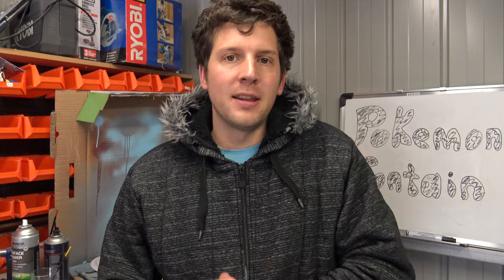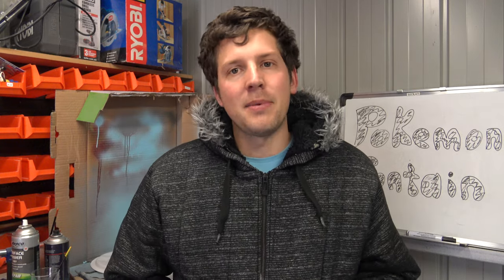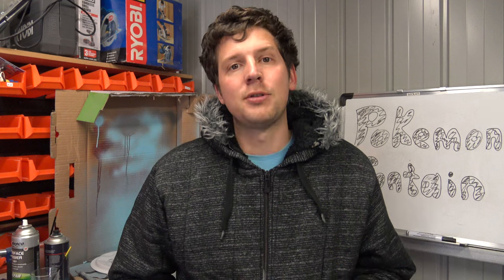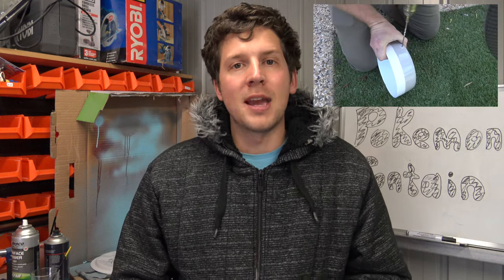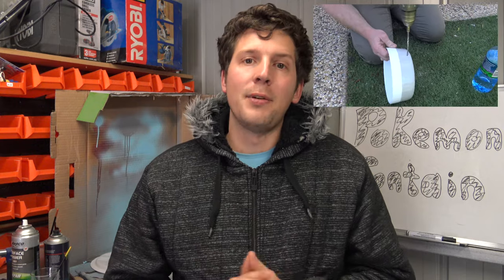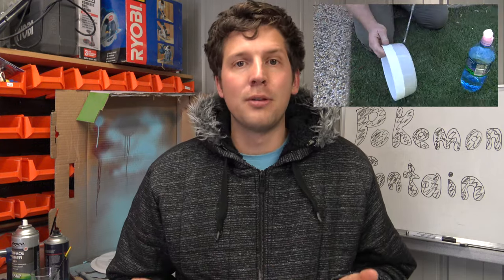Now that we've finished painting the water fountain, it looks amazing. Next step is to drill out the bowl. Normally for this you'd want to use a diamond tip drill bit, but we didn't have any on hand, so we ended up using a masonry tip drill bit with some water. With the hammer function turned off and going slowly, we managed to get a hole through really, really well.